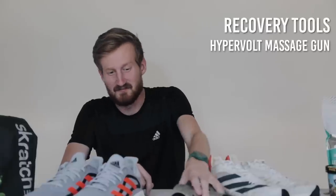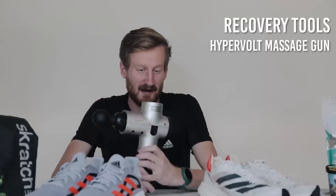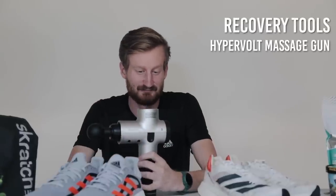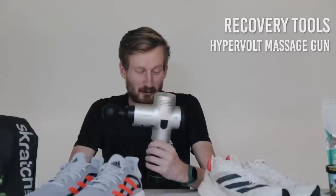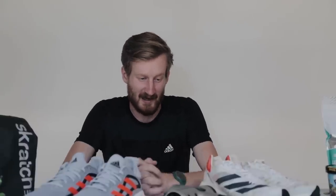For recovery, a foam roller and this Hyperbolts percussion massage gun. There are a million massage guns out there — this is just the one our team uses. When you're doing high-volume marathon training with long workouts, it's really easy to feel super tight, fatigued, and stiff. Using tools like this helps keep the tissue warm and give it some length so it can recover as quickly as possible, rather than waking up feeling like crap on your next day's run.